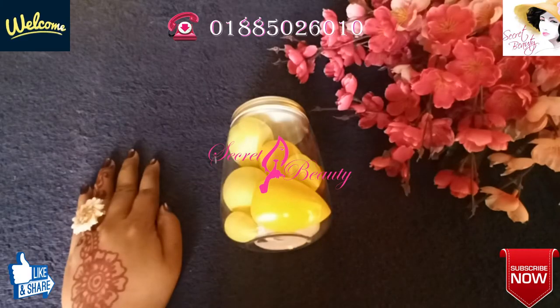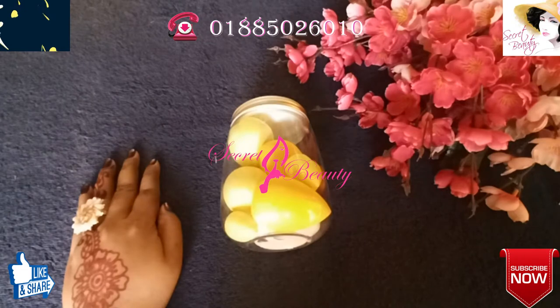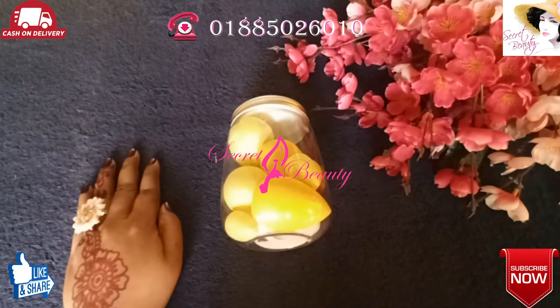Hello viewers, Assalamu Alaikum, welcome to my channel. Please subscribe to my channel. I am happy today. I'm new here and today I will show you how to make new products like this. I am here to look at some of the products and I will show you what these products mean.